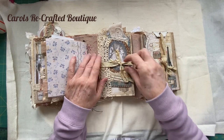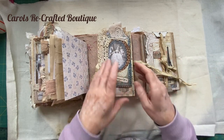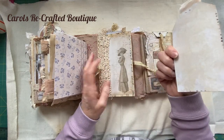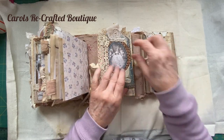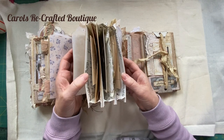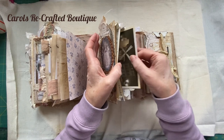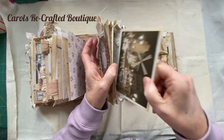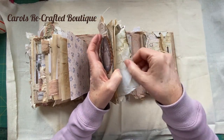We'll do this little accordion pocket first. I've tucked in one of the tags we made - it just holds it in - and inside the pockets I've just got some more ephemera. An old postcard from the Moulin Rouge and some of Jovi's paper.